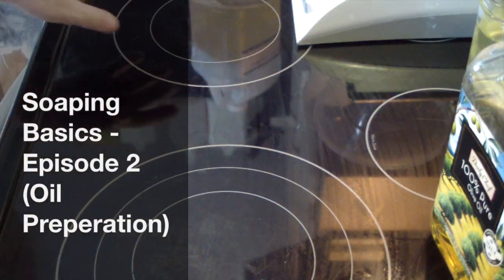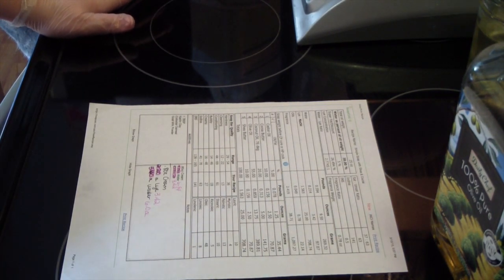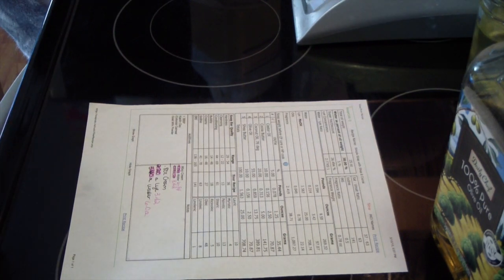Hi guys, Jen here from A&S and Such and B Scented Fragrantals Flat. We are in the second episode of making soaping basics. This is prepping our oils for soap making, and here is my recipe that I have made up.